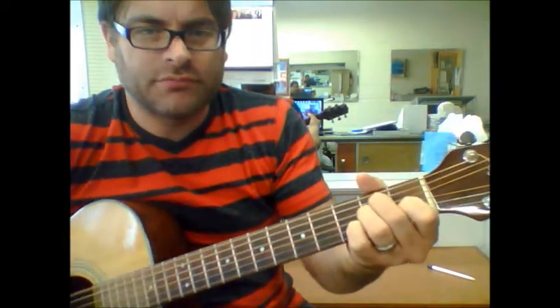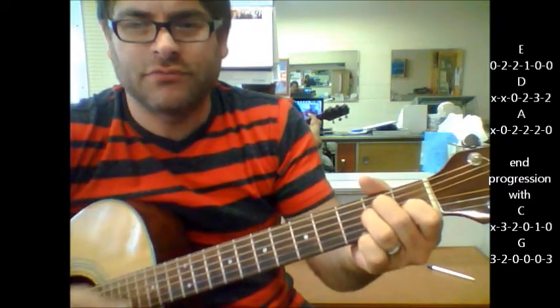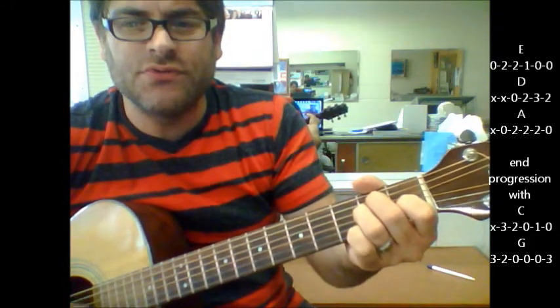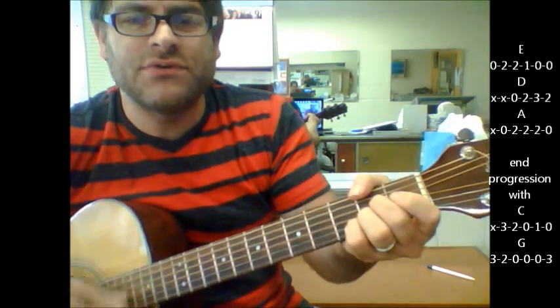We're going to play an E chord. Freak out — a given, a dozen — a D, A. Back to E. If you stay cool, you'll be somebody smooth this year. Keep hanging on the E.